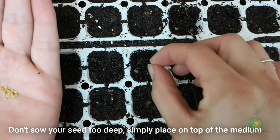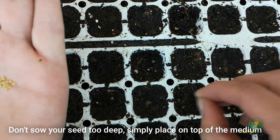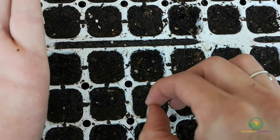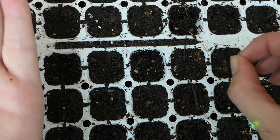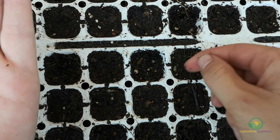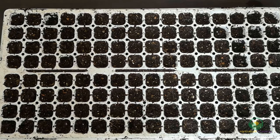As these seed are on the smaller side, we didn't plant them too deep and instead just placed them on top of the medium and patted them down. We then covered them with a light layer of coir and gently watered the seed.